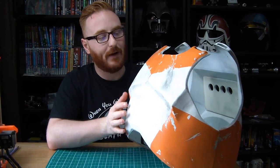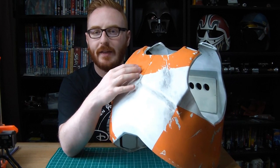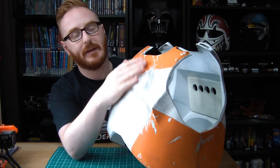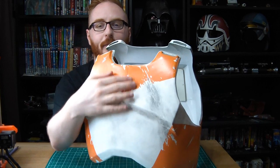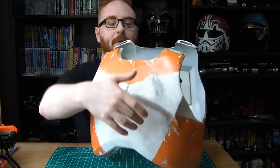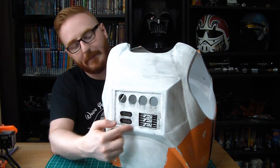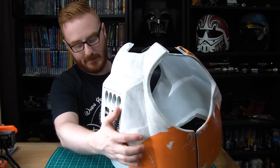That was a lot of pieces! Here's a sneak peek of how the weathering turned out — I'm really happy. We've got the orange banding on there with some lovely chipping, and there are centrepiece focal points like this blast mark that ties in to how I did the orange. You can see the black wash sitting in all the details here — that looks great.